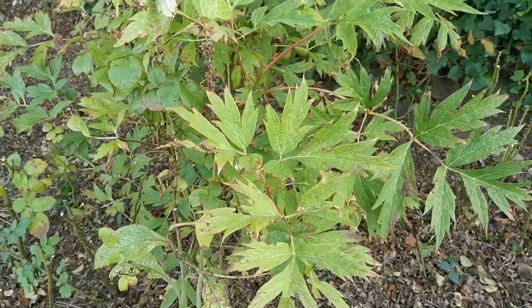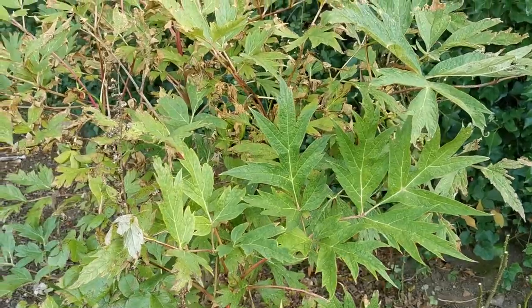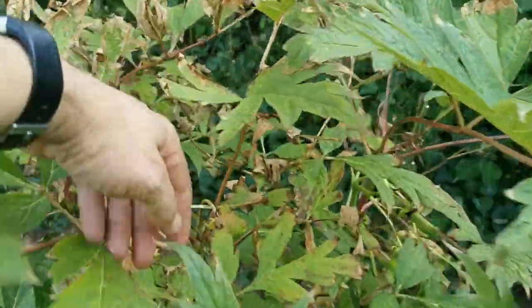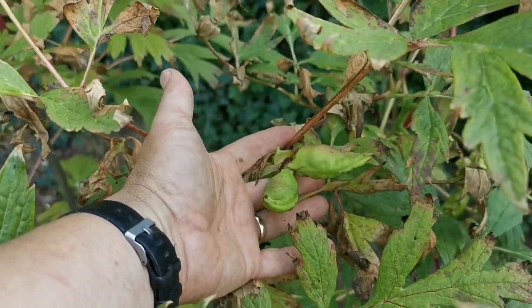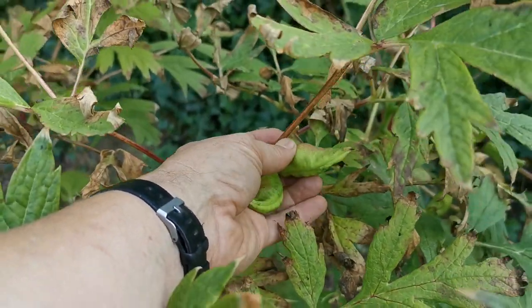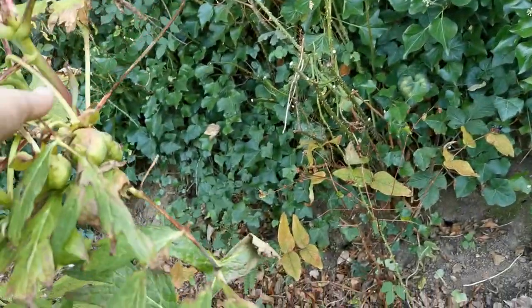Just before I go and empty my barrow, I'm just going to show you this tree peony. This is quite a well-established tree peony and it's got some seed pods on it which you may not have seen before. Here we go, they're large things — you can't miss them when they form, and tree peonies do seed quite well.